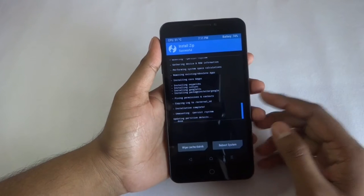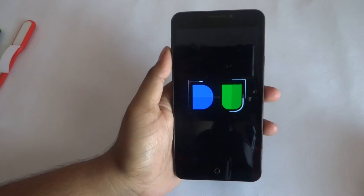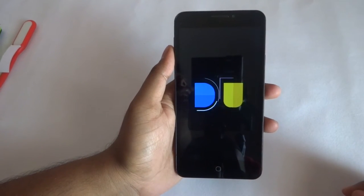After installation is complete, hit reboot system now. Wait until it reboots. Here you can see the new boot animation of Dirty Unicorn.